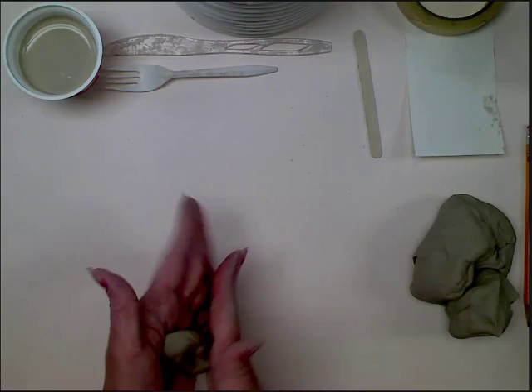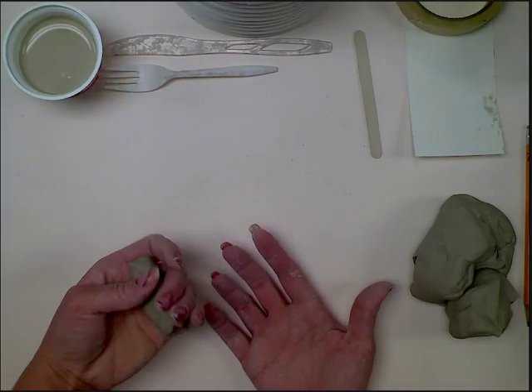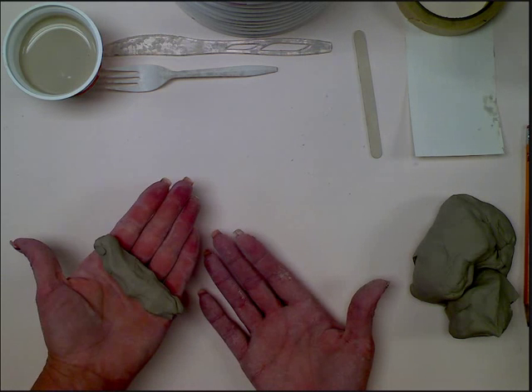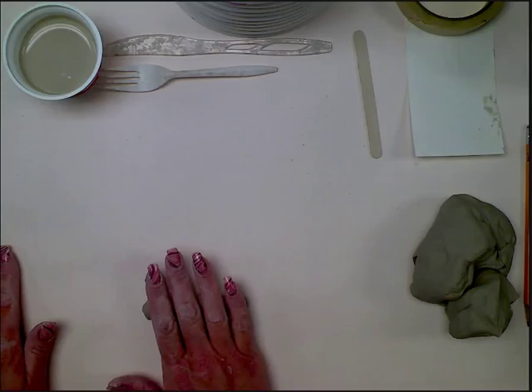I'm going to take some earthenware clay — just a chunk — and start making actual coils. I'm squeezing it in my hand, just trying to make like a rough little snake. Then I'm going to start to roll it on the table. When you roll,